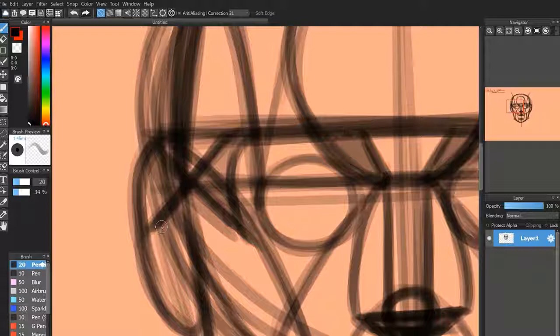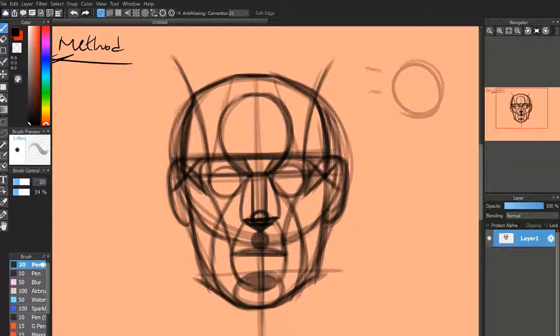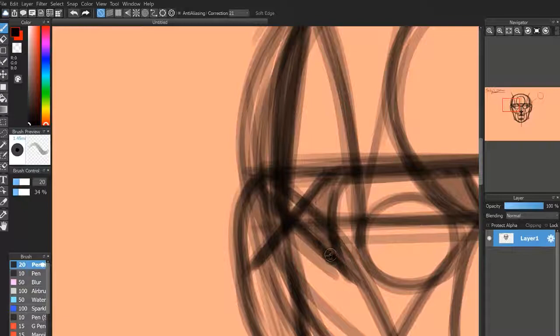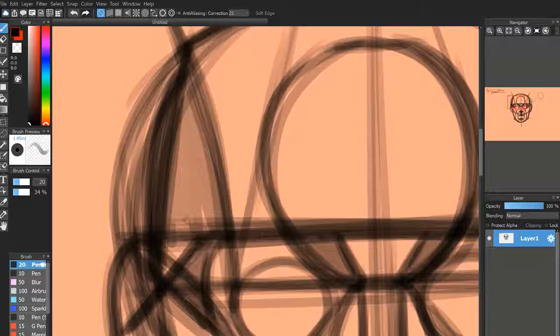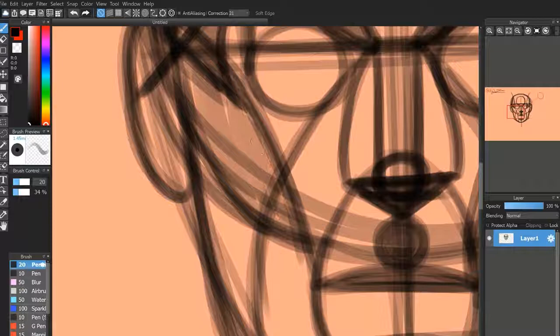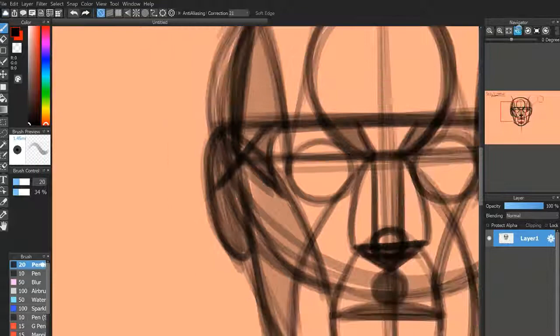Now we need to decide a direction for the light source on this specific image. I'm going to have my light source here shining down in that direction. So we're going to shade the specific parts on this side of the face — if light was coming down on the other side, it would just be mirrored. This part here is going to be shaded a good way down, representing your cheekbone. You're also going to have the ear on this side shaded, as it is behind the head facing away from the light.